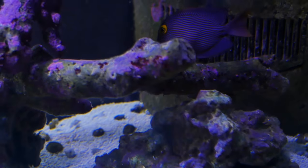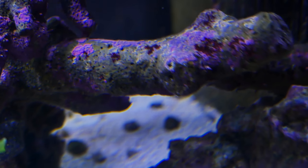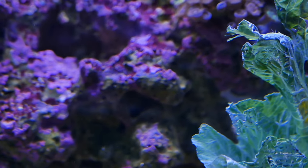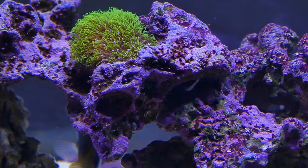The cool thing is when you scrape coralline algae off your glass, it's going to float through your water, connect to rock, and spread. I don't dose anything in my aquarium as far as magnesium or anything like that.